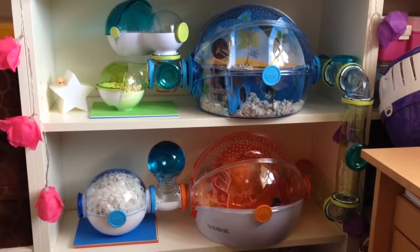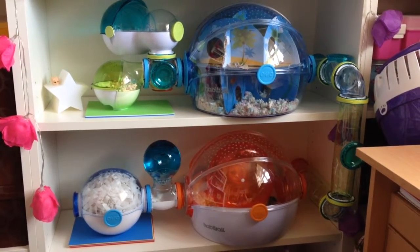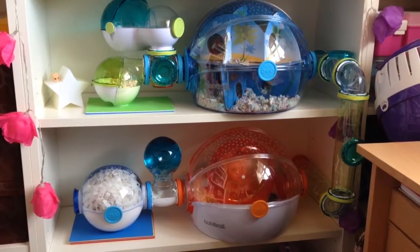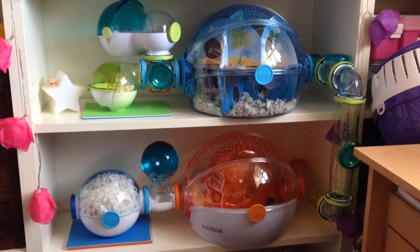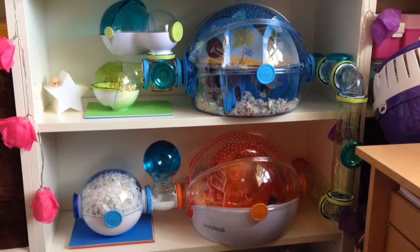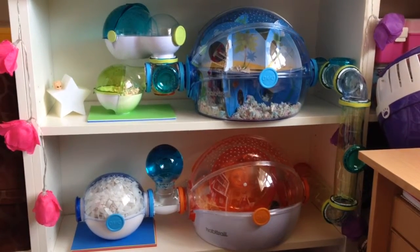Hello, today I'm making a video on the Habitrail OVO system. Whenever I was going to buy it, I looked up a lot of reviews on YouTube. I found it really, really helpful because there are some bad reviews and some good reviews, and there are pros and cons to the Habitrail system.